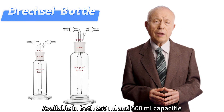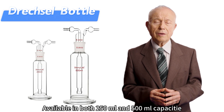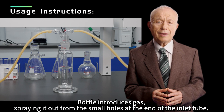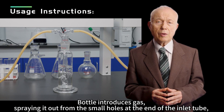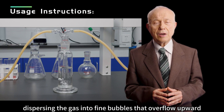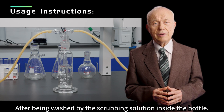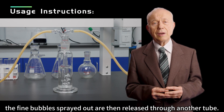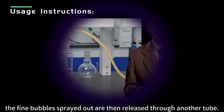Available in both 250 mL and 500 mL capacities, the bottle introduces gas, spraying it out from the small holes at the end of the inlet tube, dispersing the gas into fine bubbles that overflow upward. After being washed by the scrubbing solution inside the bottle, the fine bubbles sprayed out are then released through another tube.